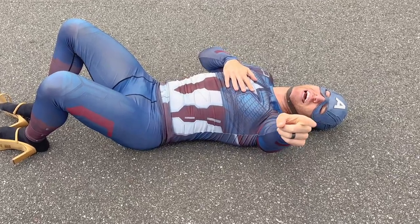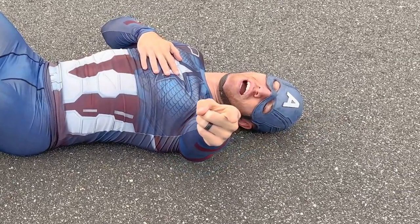The impossible Marine PT test — complete! If you think you can do it, let us know in the comments.